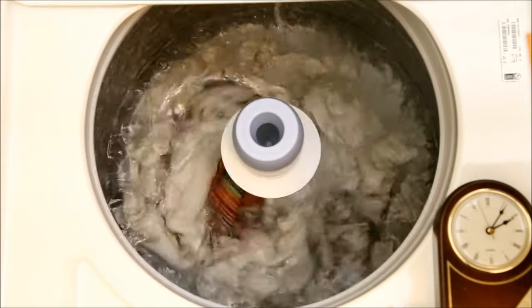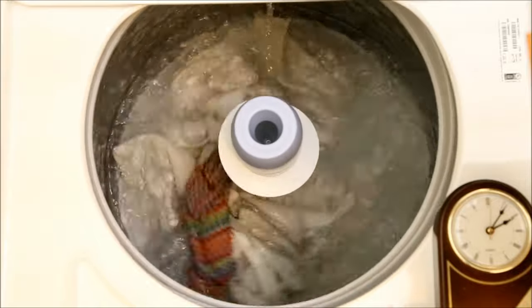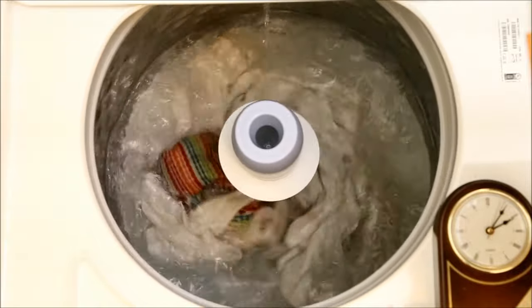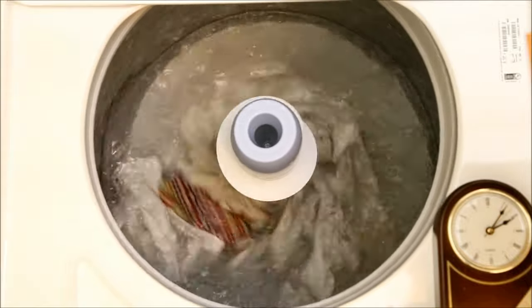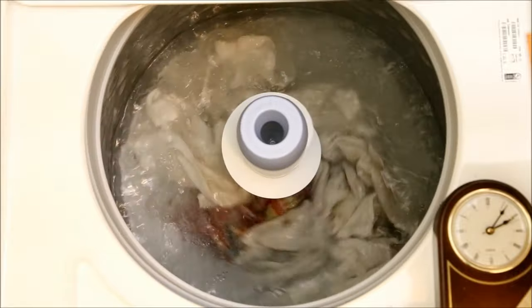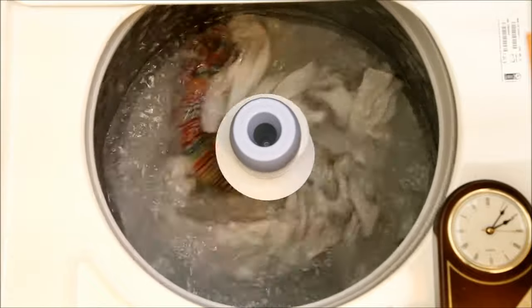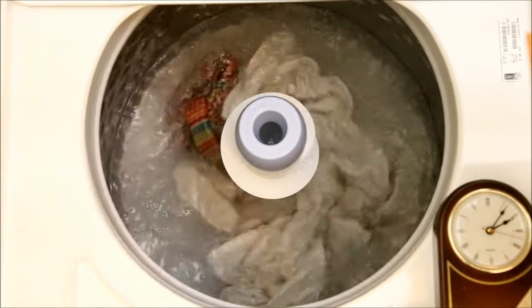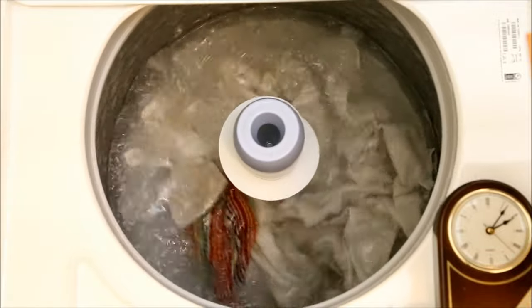At about seven minutes, agitation starts again. Even though the water level seems sufficient, the agitation still looks to be very hard on the fabric. Also, the towels don't appear to be turning over as the manual said they would. Their movement looks more like they're just being beaten back and forth. I believe the reason is that the water level is so low, the spiral blades on the agitator don't provide enough circulation to cause the towels to roll over.